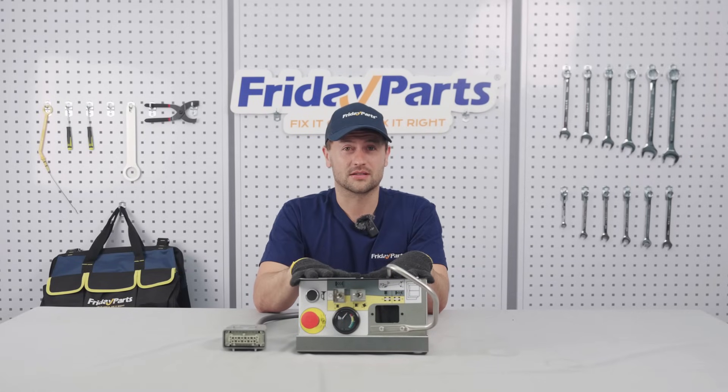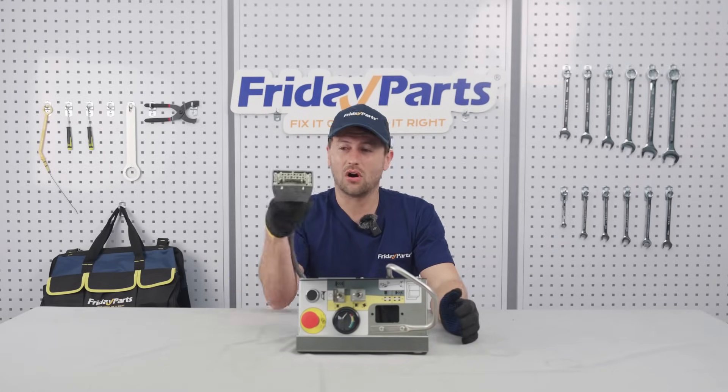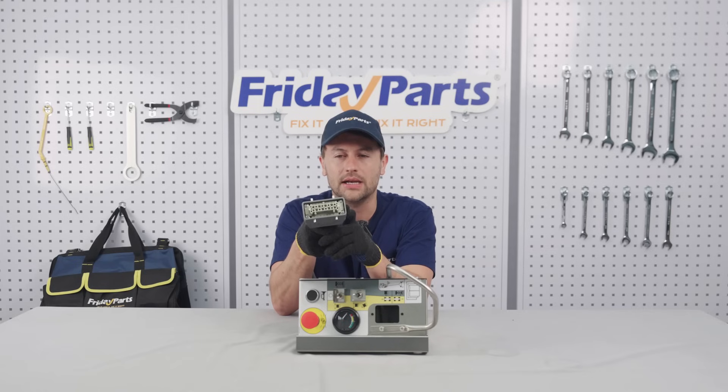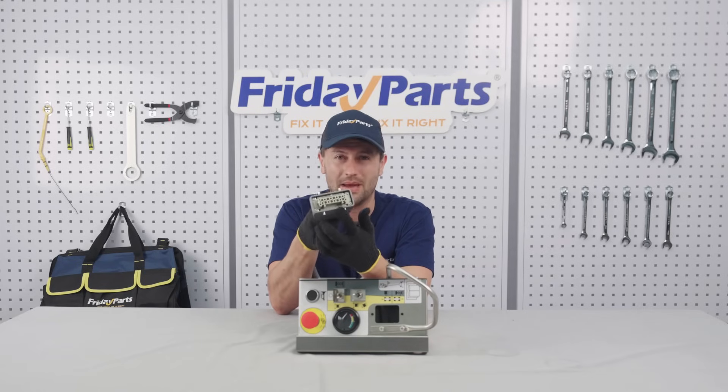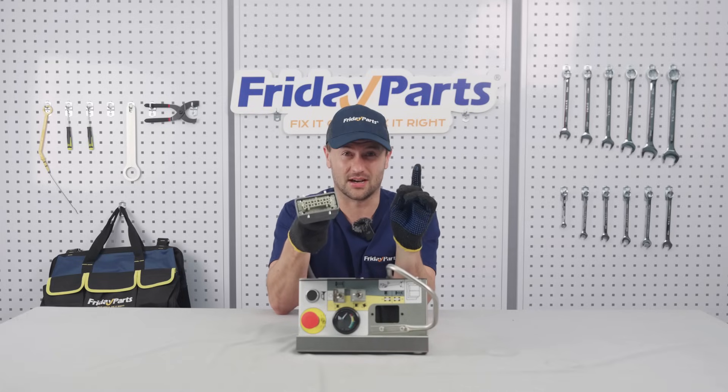So how do you choose the right control box? First things first, check how many pins are on the control box connector. The SJ3219 uses an 8-pin male plug. If you're missing even one, your lift might jerk or get stuck.